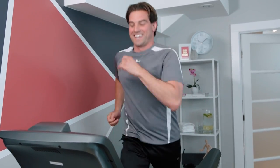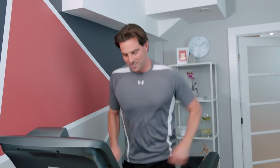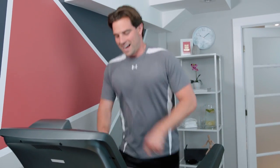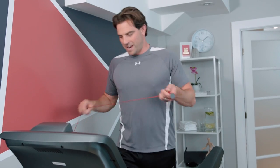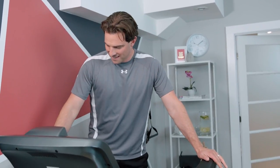There's a speed button here too — we'll just hit that one for a second. It also has a built-in emergency stop, just in case you're not fully up to speed with all the technology.